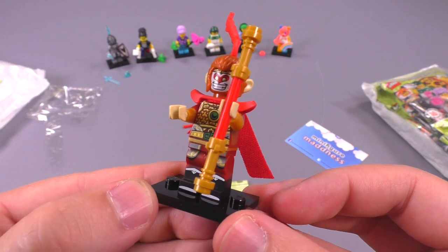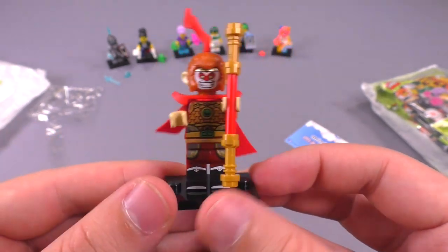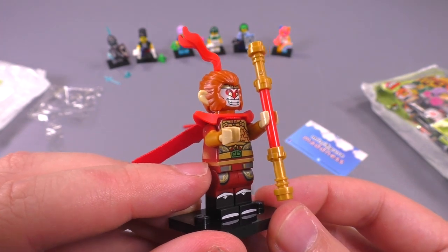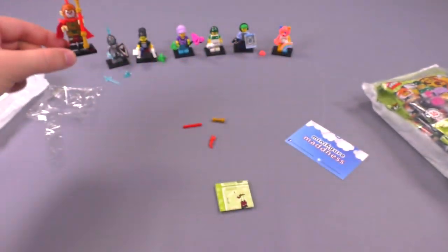Wow, maybe more pieces came with the Monkey King than any other figure. He's also pretty tall because he has a little bit on the torso for the tail piece and the armor, so he's actually kind of a tall fig — very cool.